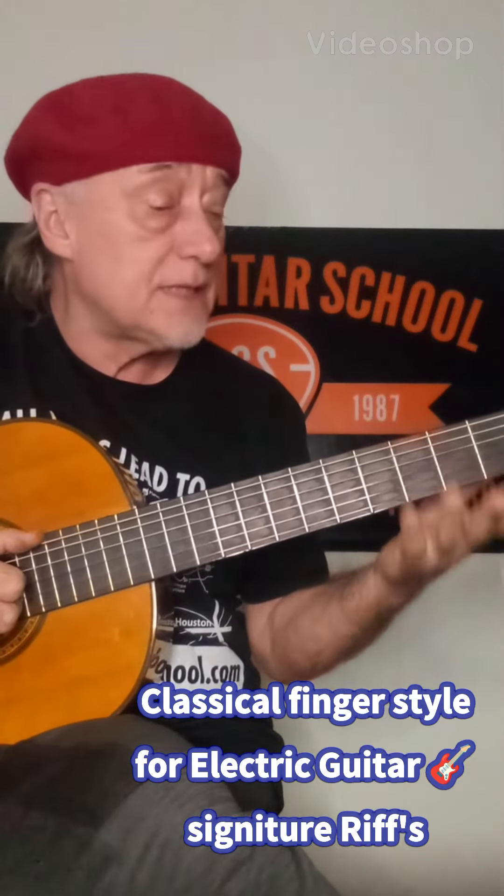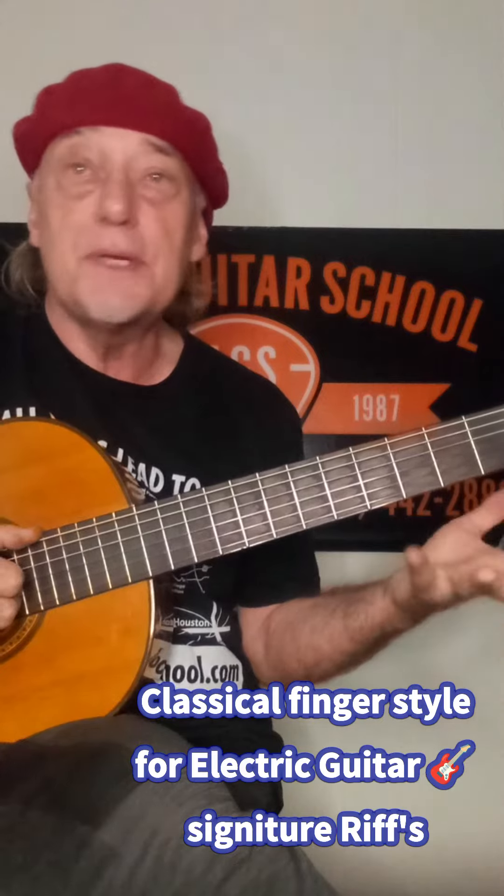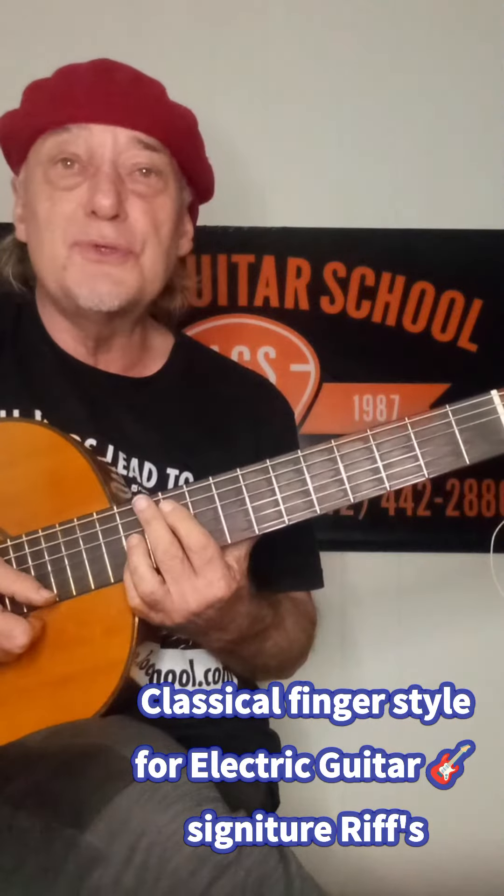An easy classical fingerstyle technique is to harmonize the major scale and play it up and down the fretboard in roots and thirds.